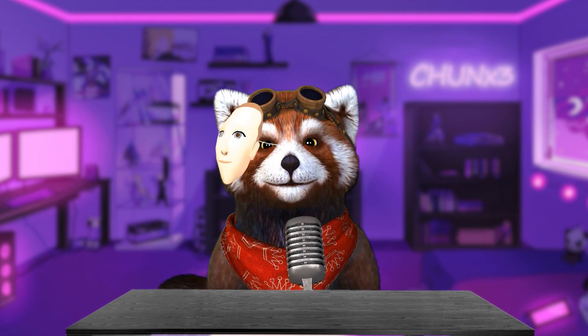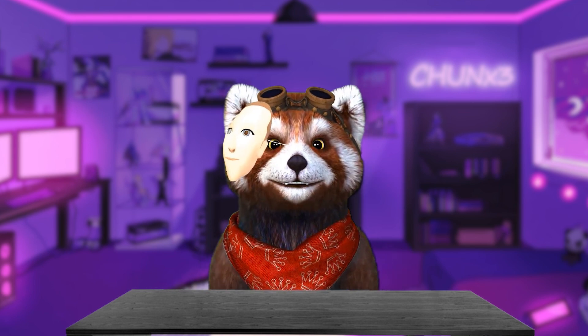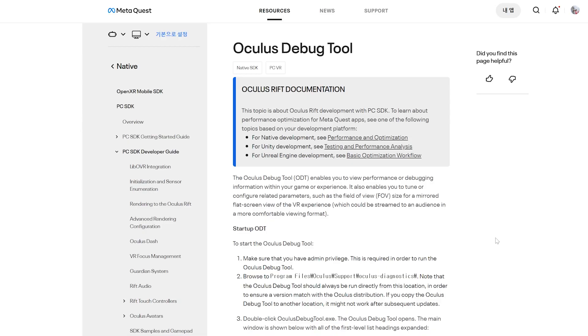For wired Link, unlike Air Link, the default codec is H264. There's no menu to set the max bitrate on wired Link, but you can do it using the Oculus debugging tool.